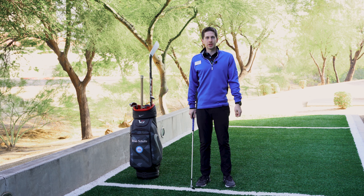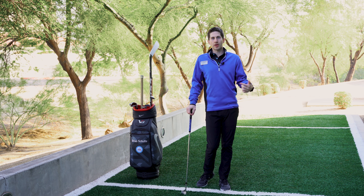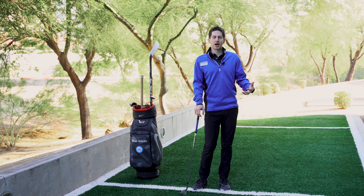Southwest PGA members, Brian Schulte here with Spooner. I wanted to go over some of the exercises and concepts we talked about at our seminar that we held at the Spooner Sports Institute. I'm going to go through some of the exercises we showed you, but on top of it give you a little bit of the why behind the what.